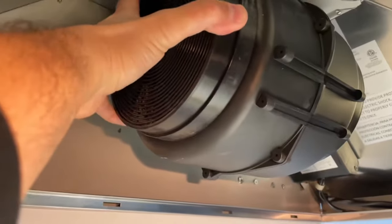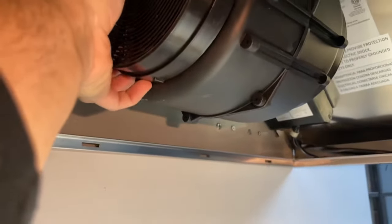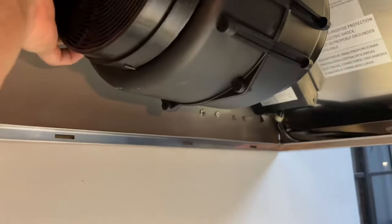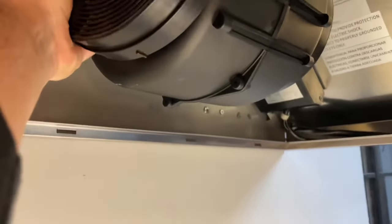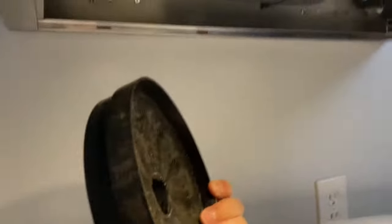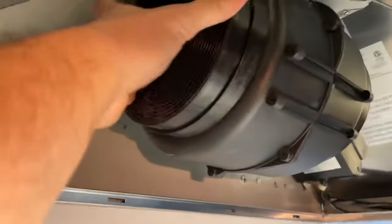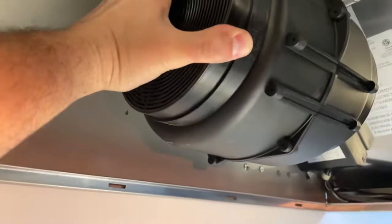Same thing on the other side, guys. Righty tighty, lefty loosey. Turn to your left all the way, then put your fingers around it or underneath it and pull it away. And there is the charcoal filter. Pop it on, and then turn to your right to lock it in place.